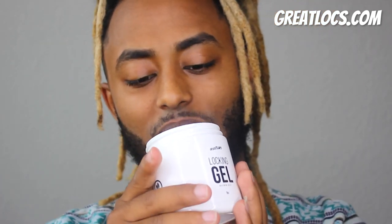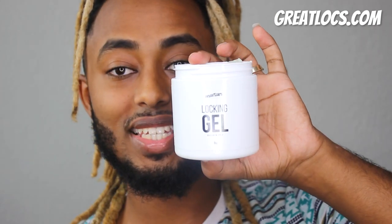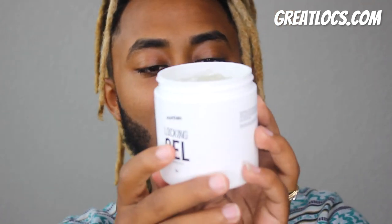I wouldn't mind applying this to my hair. I don't use any other gel or products. You guys see me do my hair re-twist with just water. This is going to be the first product I actually apply myself. I love this smell — I want my house to smell like this.